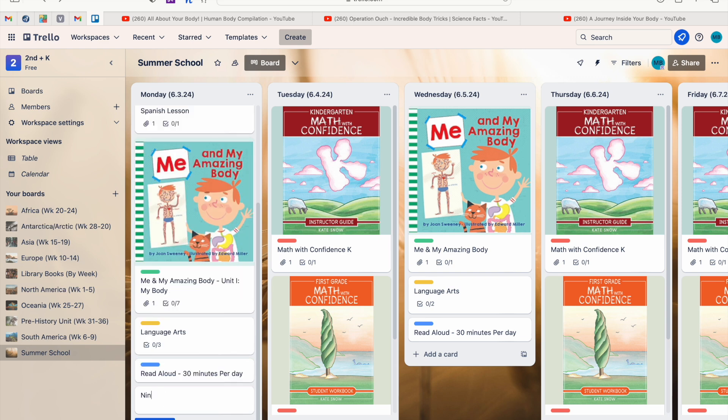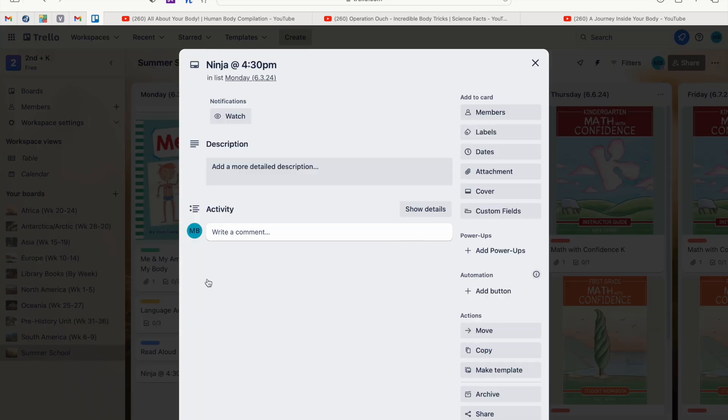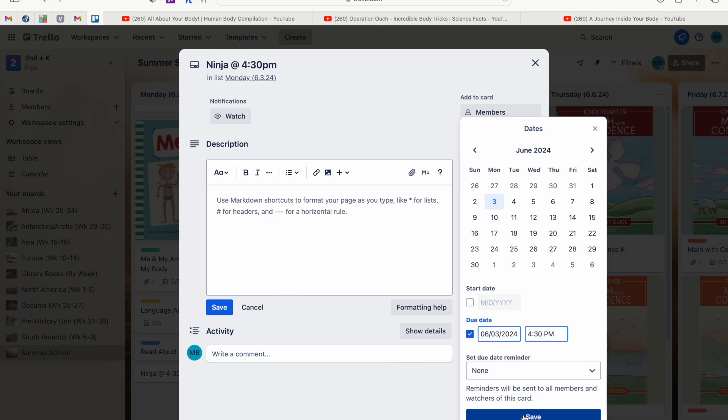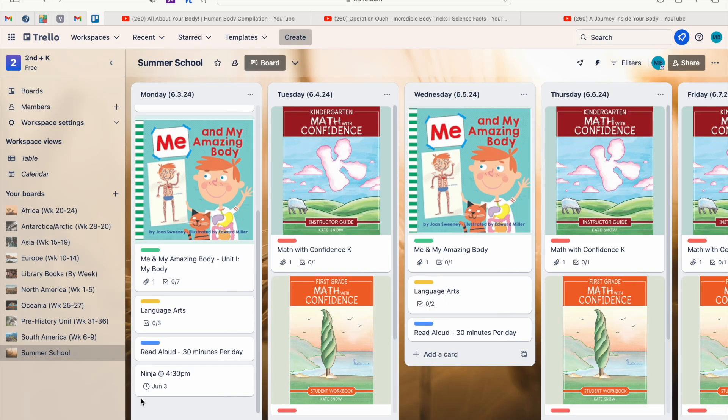One thing we didn't talk about was how to add dates. Let's say on Mondays we're going to do ninja class — I'll type 'Ninja at 4:30' and hit Enter, then click into that card. You'll see a button called 'Dates.' I set the date as June 3rd at 4:30 and hit Save. This is really helpful especially if you're sharing this with your spouse so they can see your activity list and where you'll be with the kids.